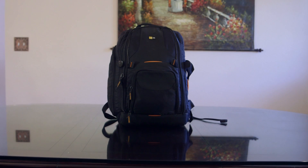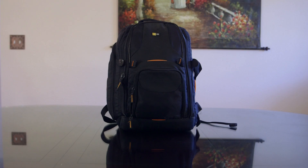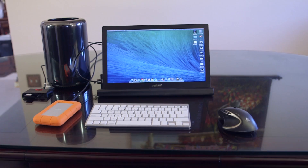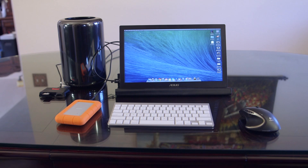If I told you inside this backpack I have a Mac Pro, keyboard, mouse, and a monitor, a year ago you might have called me crazy. But with the redesign of the 2013 Mac Pro, it is entirely possible. And I present to you the Portable Mac Pro Project version 1.0.